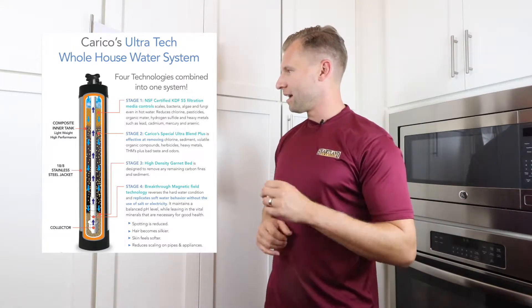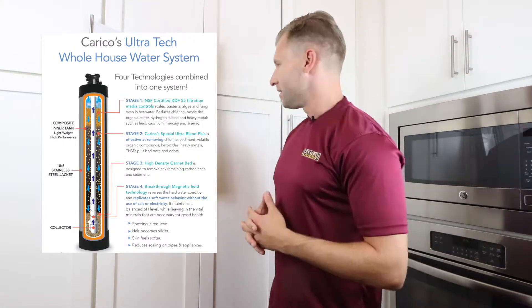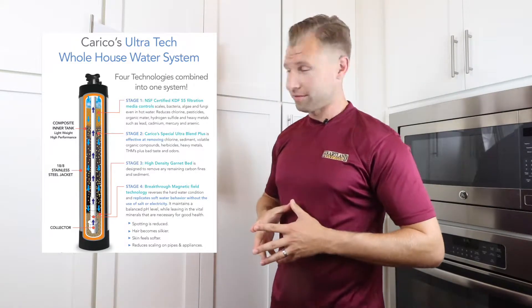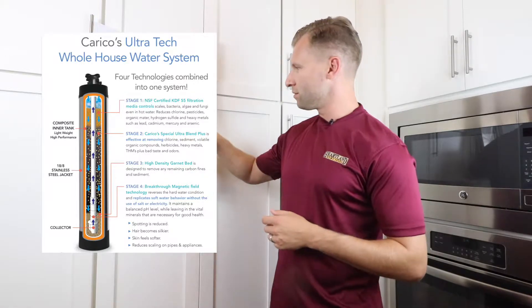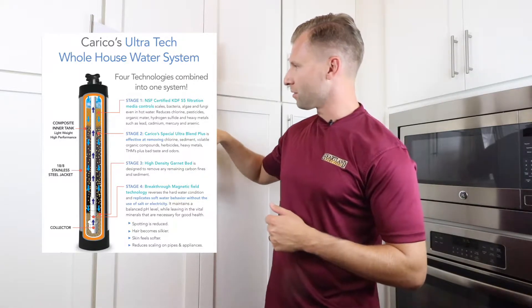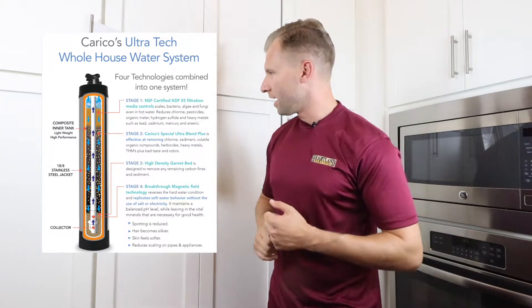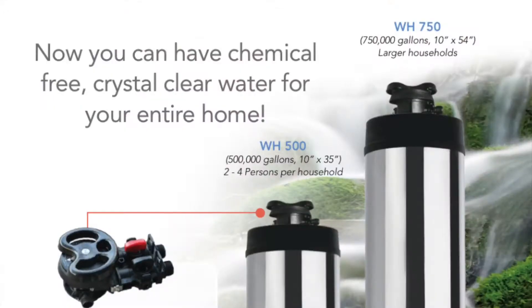Stage 4 is an NSF and KDF certified filtration media. This controls things like bacteria, algae, and fungi — even in hot water. It will reduce chlorine, pesticides, organic matter, hydrogen sulfide, and heavy metals such as lead, cadmium, mercury, and arsenic.